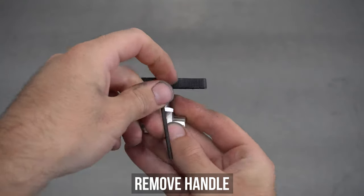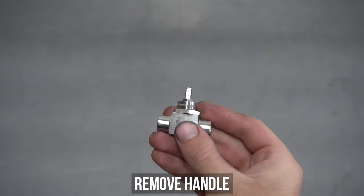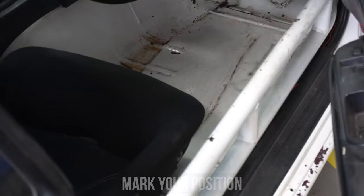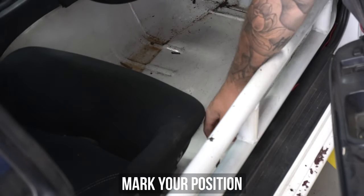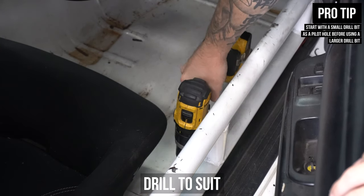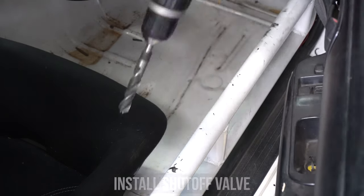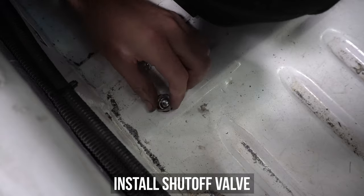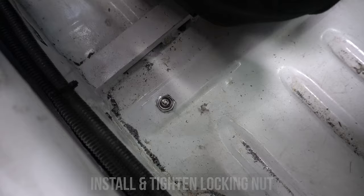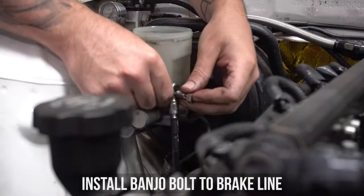Get your favorite allen key and remove the grub screw that holds the handle on. Pop the handle off and wind the locking nut off also. Now you need to work out where you want your shutoff valve to be. In my case, I wanted it in arm's reach but also out of the way — this is a track car only, so I was happy to drill a hole in the floor near the seat. Grab your drill and drill that hole to suit. Slide back underneath and pop the valve up from the bottom to the top. Wind on the nut and tighten the top nut, then get your handle and tighten the grub screw.